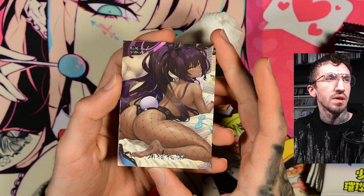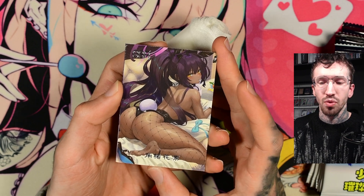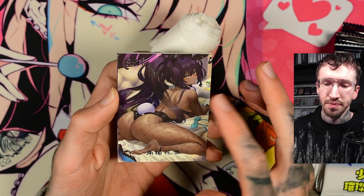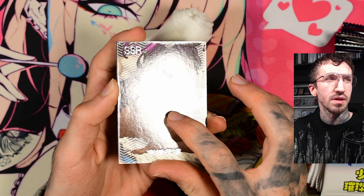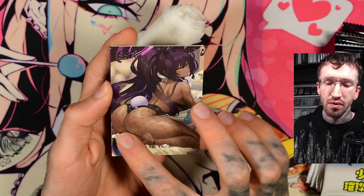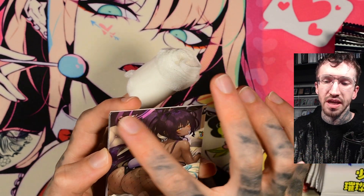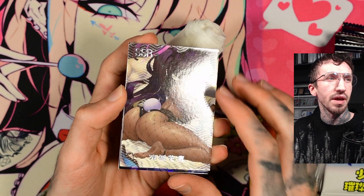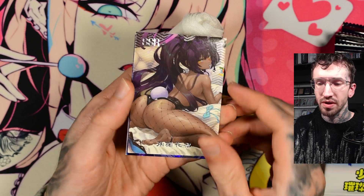We have some funny girl. Is this the character from Blue Archive? I think she is. So it's not holographic. There are some marks on the card — you should see it on the surface. The background is textured, but the character itself is not textured. And there is a silver stamp rarity. I don't know — maybe this is her name.